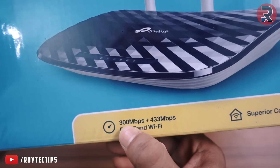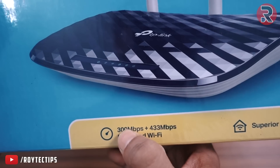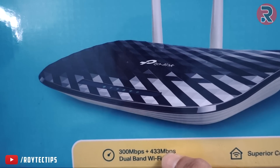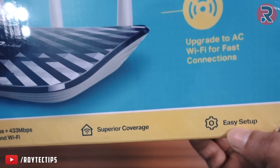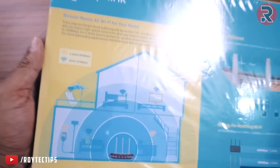Let's get started. On the front of the box we have 300 Mbps plus 433 Mbps — that's 300 Mbps for 2.4 GHz and 433 Mbps for 5 GHz, totaling 733 Mbps dual-band Wi-Fi with superior coverage and easy setup.